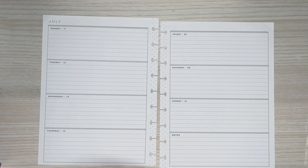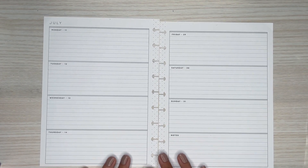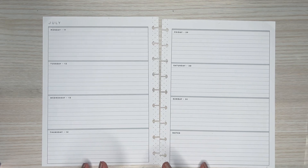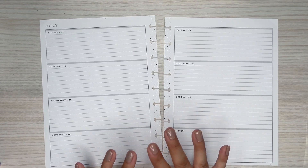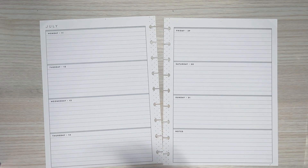Hi everyone, it's Desiree. Welcome back to my channel. Thanks for joining me for another video. Today I'm going to be making a custom spread for one of my patrons over on Patreon. This one is for Jenny — thank you so much for being a patron again this month.